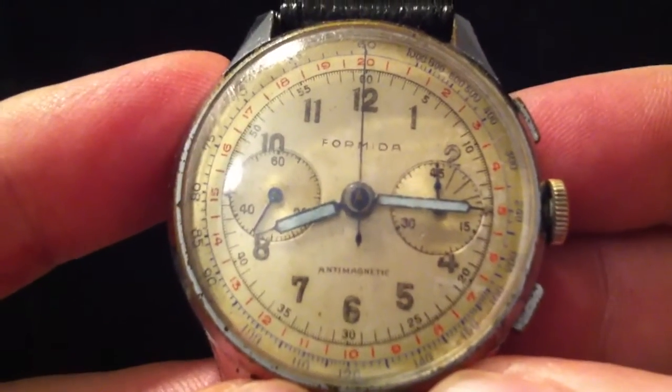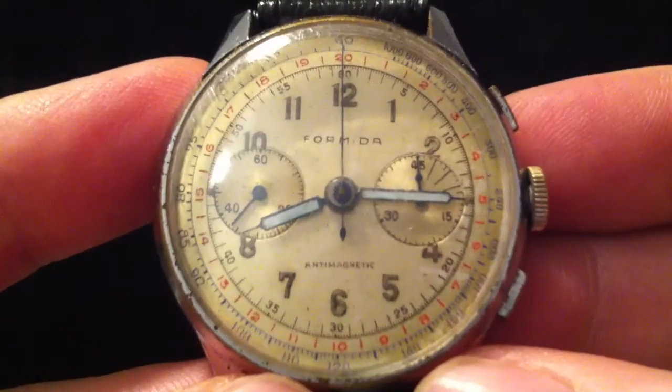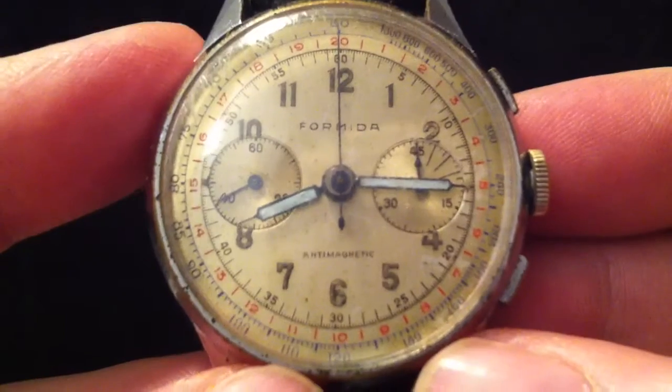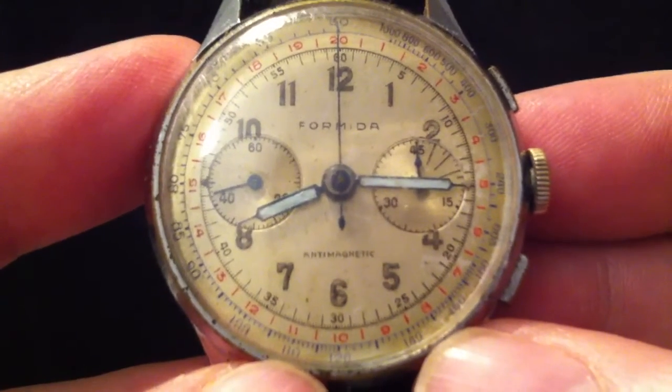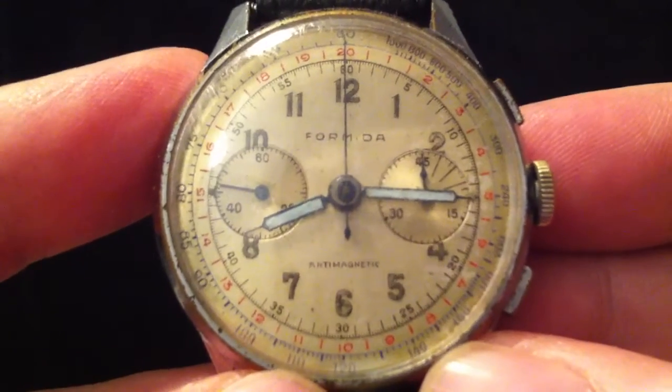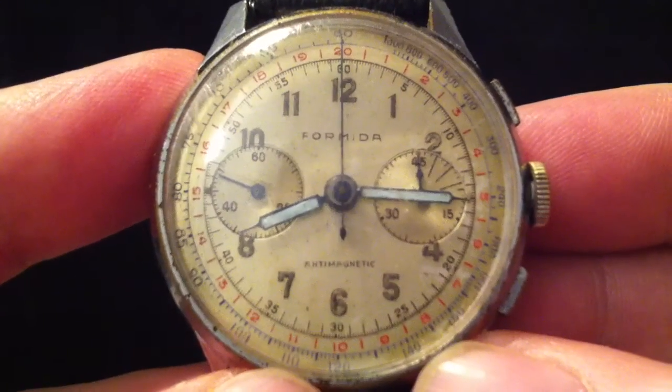The way it works is it measures the distance to an object by referencing the speed of sound. You measure the time between an observed event and the same event when you hear it, such as a flash of lightning and then the rumble of thunder.